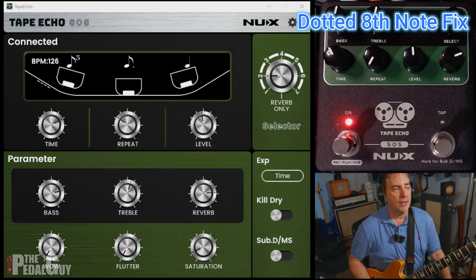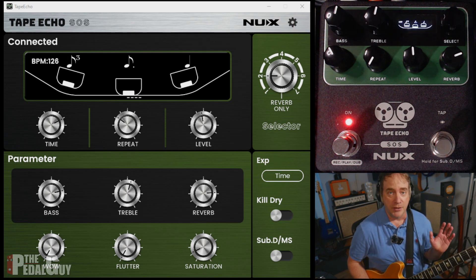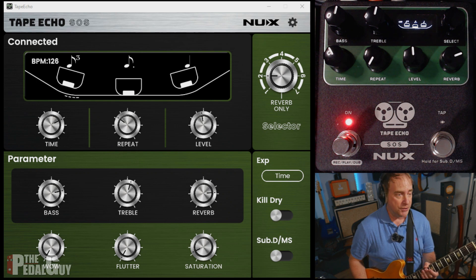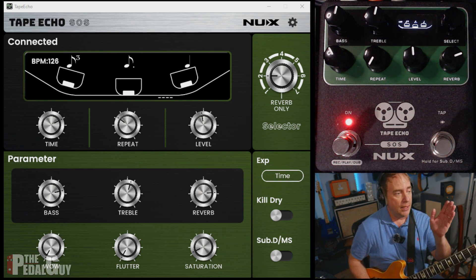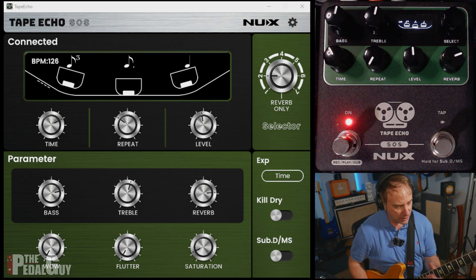First up is a bug fix. NUX went ahead and fixed the dotted eighth note problem from the Tape Echo, so now it sounds a lot better. I'll just play a quick little passage here for you. I'm using the dotted eighth tape head at 120 BPM. So have a listen for yourself.